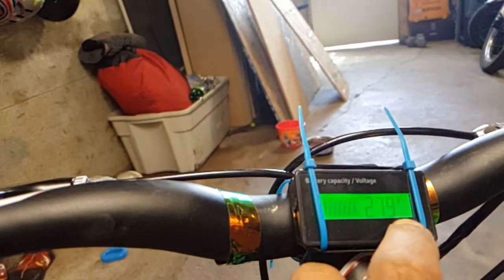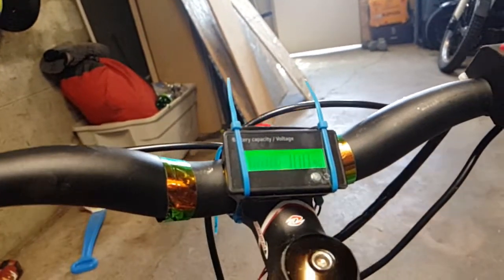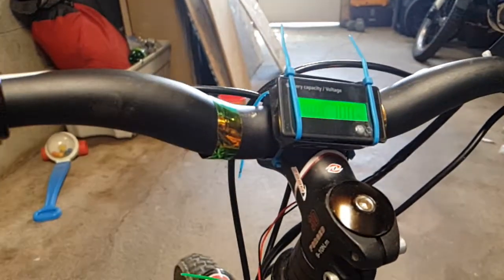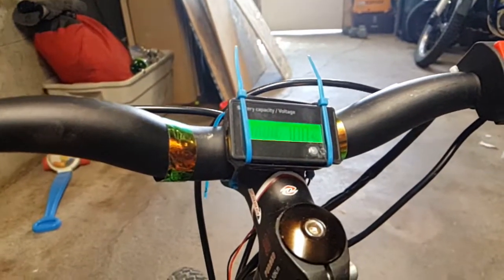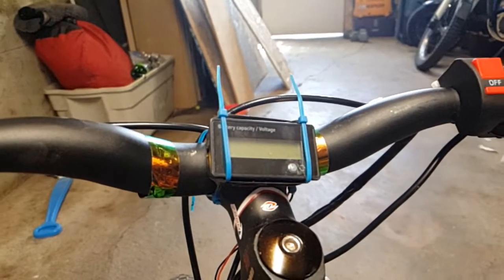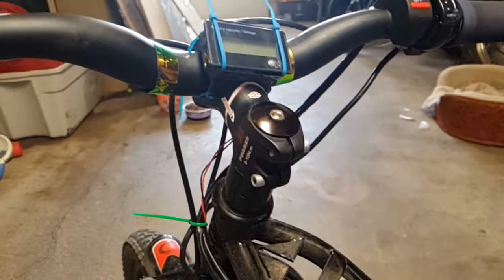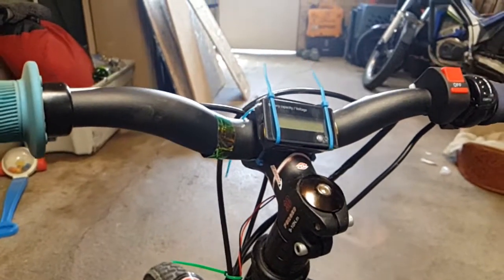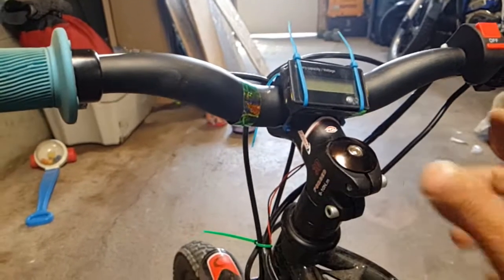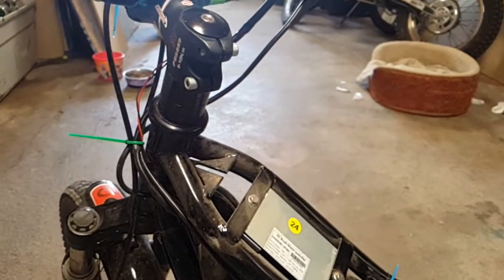The meters give a voltage reading, which is really useful, and a percentage. You can program them for lithium batteries, lithium iron phosphate, or lead acid. You can't program the amp hour size, but it's still better than nothing. We find that around 55% that's the actual voltage cut-off on the battery and it's dead.